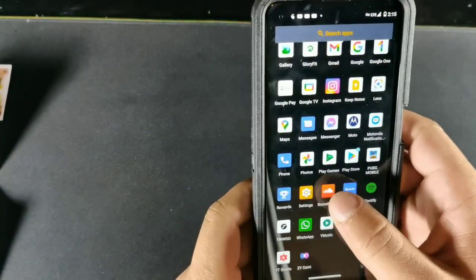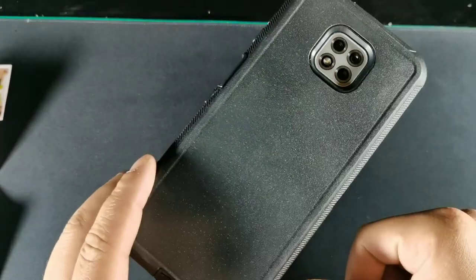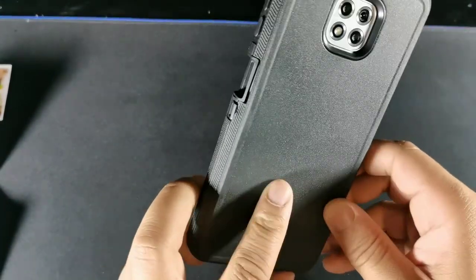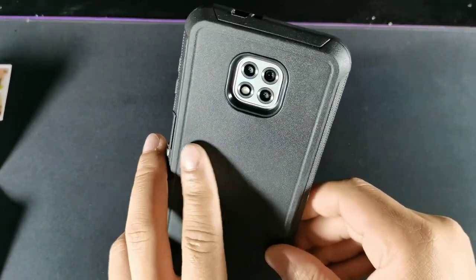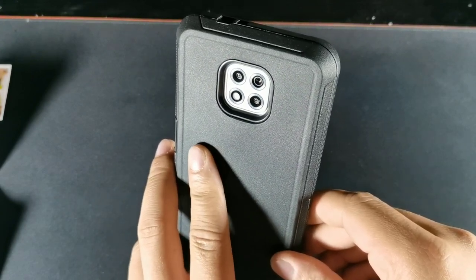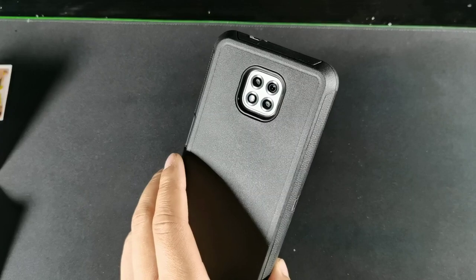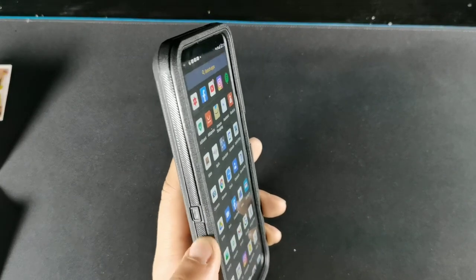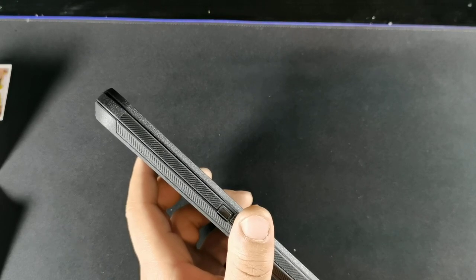Yeah, that looks really sweet. I really like the texture of this because it feels like a matte black material, and the surface is almost like a grippy sandpaper surface but not too rough — it's gentle enough to touch every single day without scratching your fingers but still gives you grip. It's more like a Teflon material. On the sides you get this grip material which goes all the way around, and you can see the pattern is symmetrical on both sides.